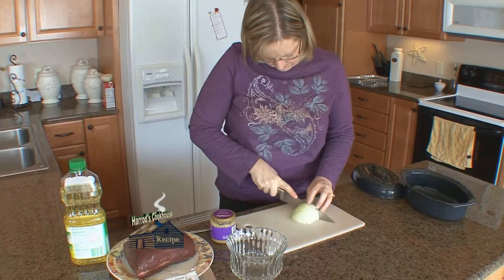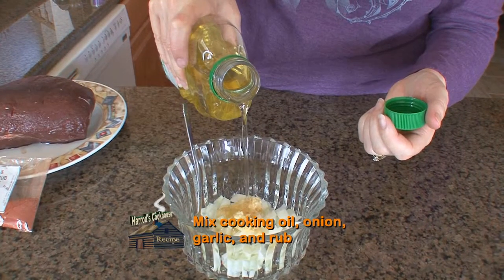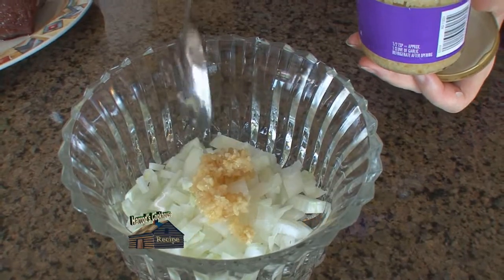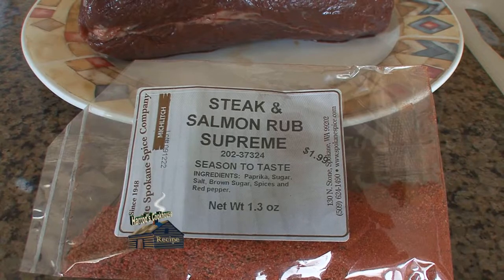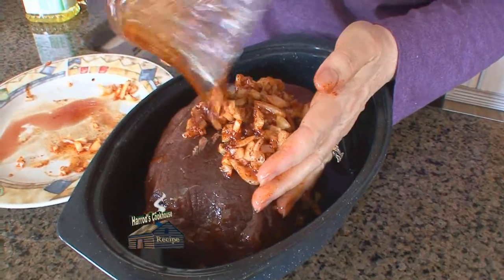Preheat the oven to 275 degrees. Begin by mixing three tablespoons of cooking oil with a half a diced onion and one clove of minced garlic. Mix that with Miklitch's Steak and Salmon Rub, then thoroughly coat a three to four pound antelope roast with the rub mixture.